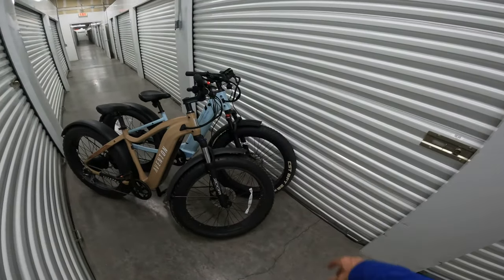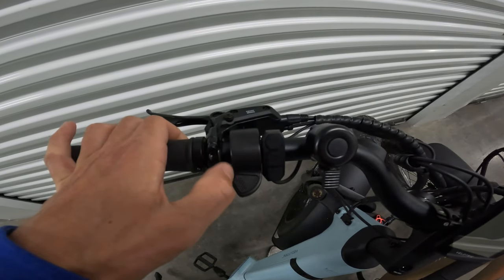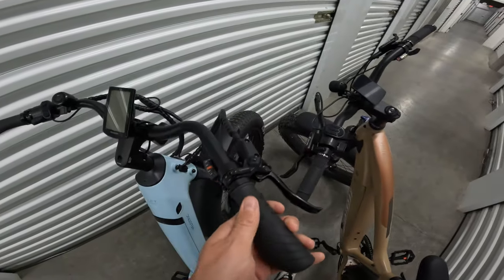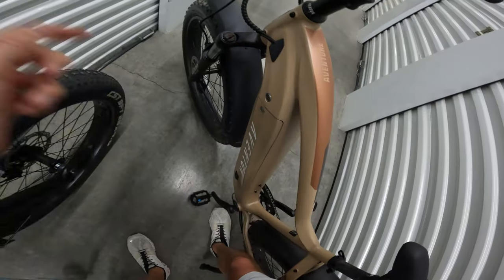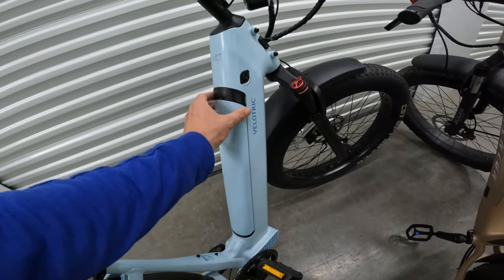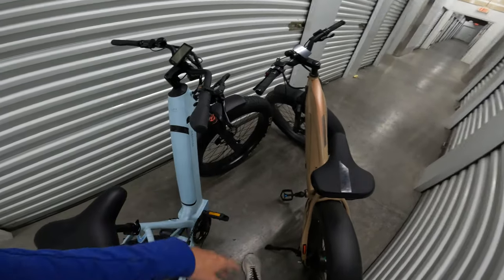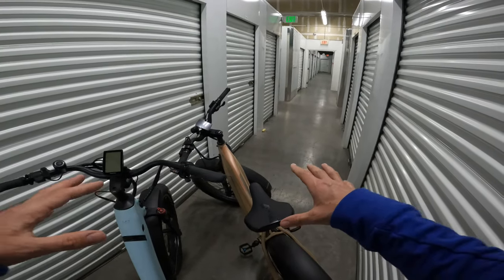The Aventon Aventure has a thumb throttle on the left. The Nomad 1 also has a thumb throttle on the left with a little rubber piece, which is a bit nicer. The Nomad 1 has ergonomic-style grips so your weight is distributed, making it more comfortable, whereas the Aventure has rounded hand grips — more of an aggressive style. The Aventure has a side-mount battery while the Nomad 1 has a removable battery that mounts on top. Both have great displays and neat cabling.